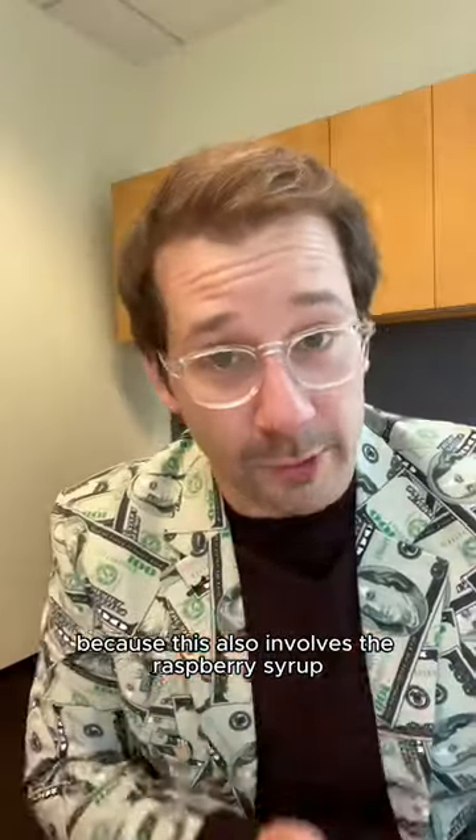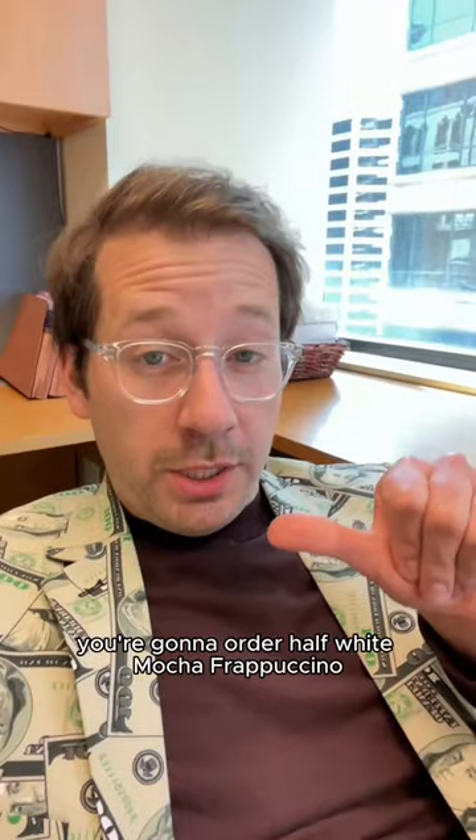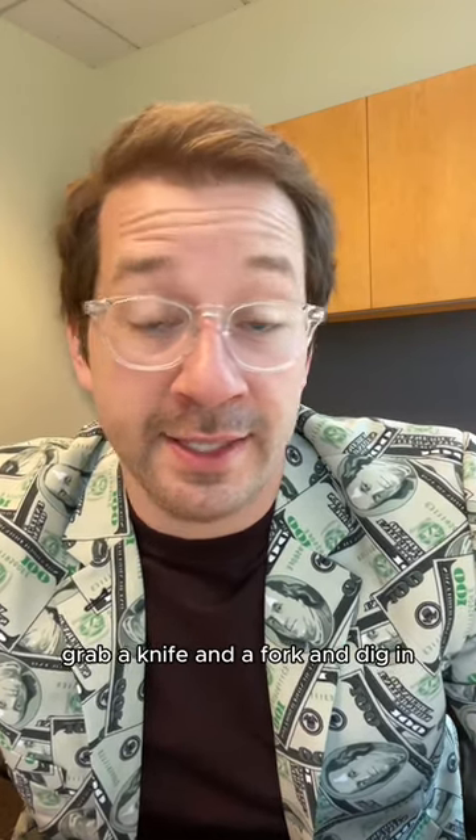And finally, number five — because this also involves the raspberry syrup — red velvet frappuccino. Order half white mocha frappuccino and half regular mocha frappuccino, and add two pumps of raspberry syrup. Top with whipped cream, grab a knife and fork, and dig in.